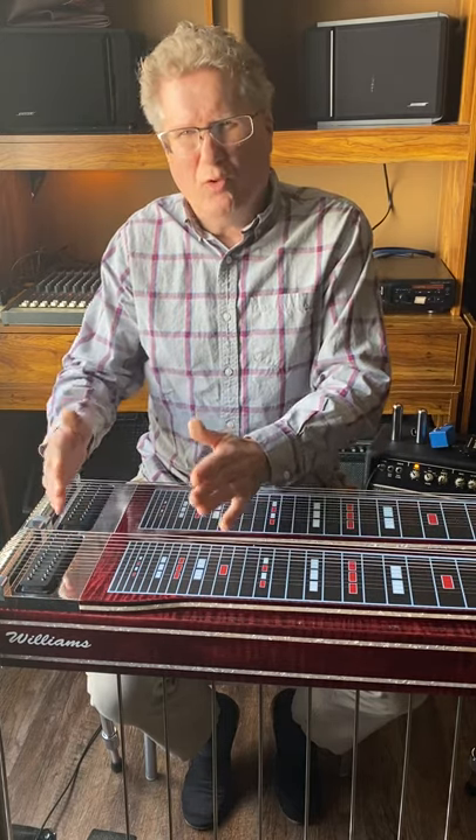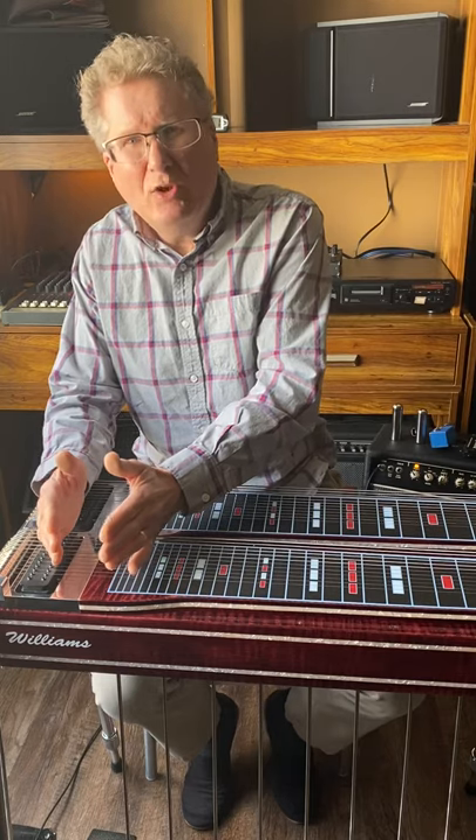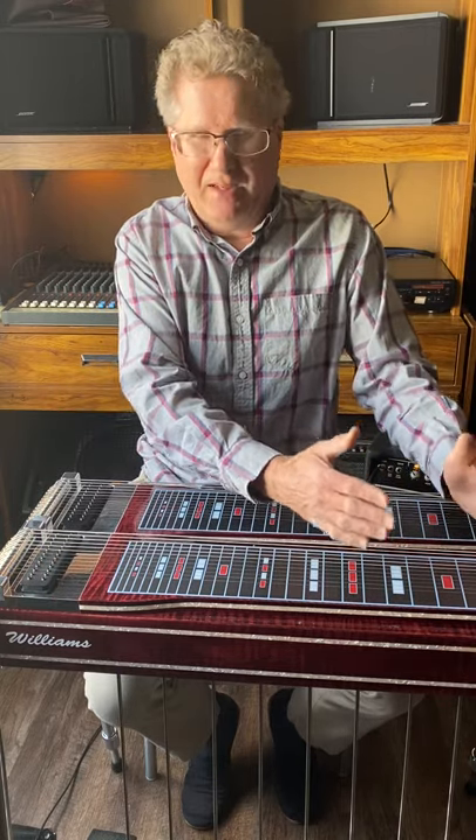I personally gravitate toward the Emmons push-pull tone — the high whiny cry of John Huey playing with Conway Twitty, that Buddy Emmons type sound. That's versus the Showbud tone, which would be Lloyd Green's warm, rich, full body tone. You need to ask yourself which camp you fall into, because that determines a lot about what equipment you buy, how you approach your instrument, and what makes you personally happy.